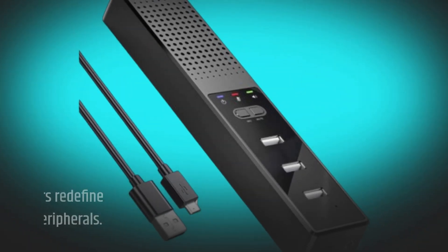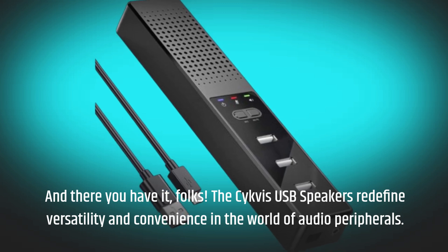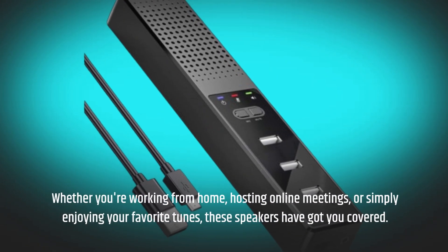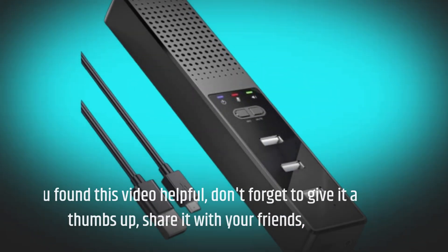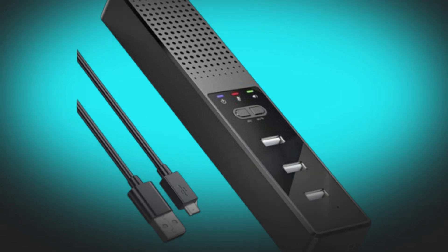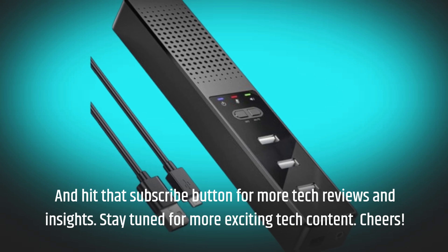And there you have it, folks. The Civis USB Speakers redefine versatility and convenience in the world of audio peripherals. Whether you're working from home, hosting online meetings, or simply enjoying your favorite tunes, these speakers have got you covered. If you found this video helpful, don't forget to give it a thumbs up, share it with your friends, and hit that subscribe button for more tech reviews and insights. Stay tuned for more exciting tech content. Cheers!